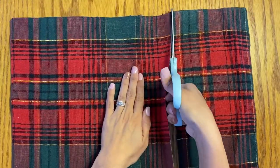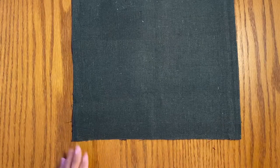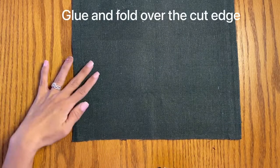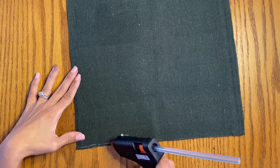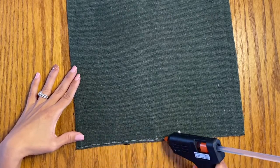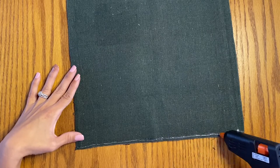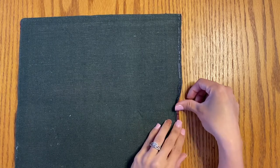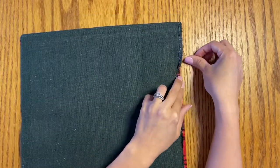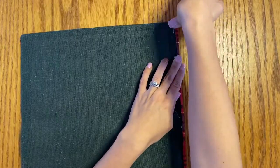You're just going to cut this once at 12 inches to make a 12 by 12 square, and then you're going to glue the part that you just cut with hot glue and fold it over. You can sew this, but I'm trying to make this easier for people — a lot of people don't know how to sew, so I'm going to show you how to do things that are a little easier when we can.